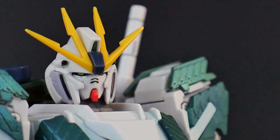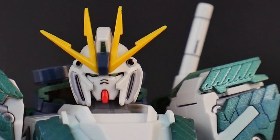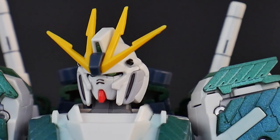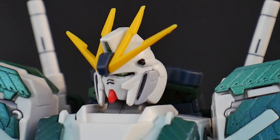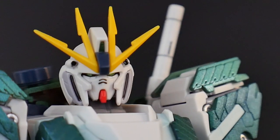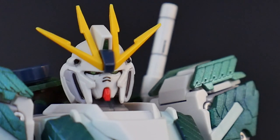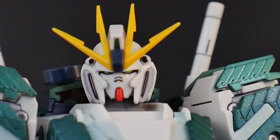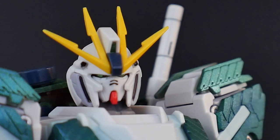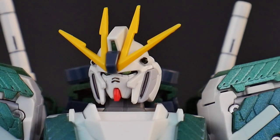Looking at the head sculpt, there are some aspects that definitely remind me of the Nu Gundam, mainly in the V-fins, since the Nu Gundam also has four little fins like that. But regardless, it is in its own right very unique and I like it. The Vulcans are pretty cool on the sides, the side vents are pretty cool as well, and the overall colors are really nice. The overall shape of the V-fin is fantastic.